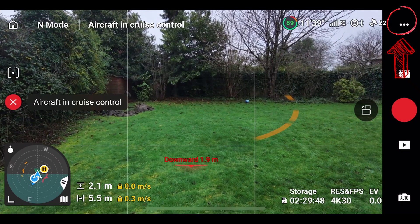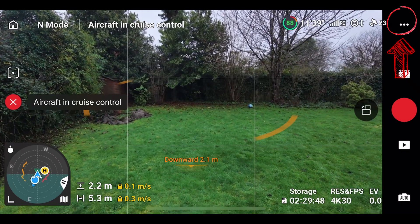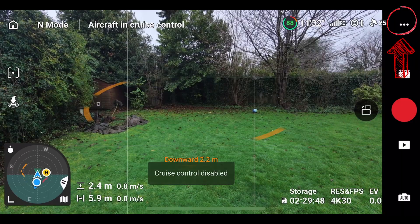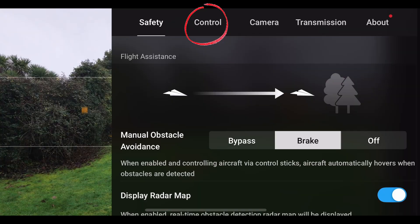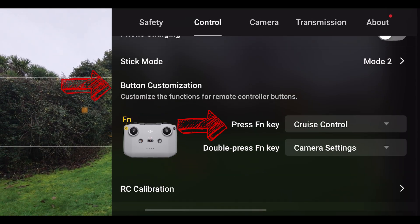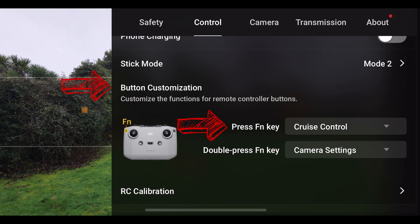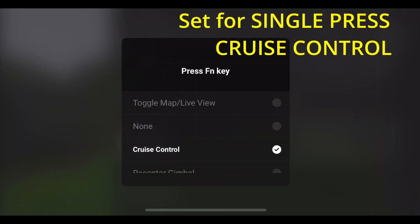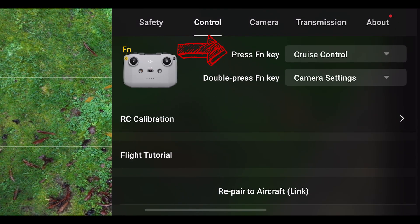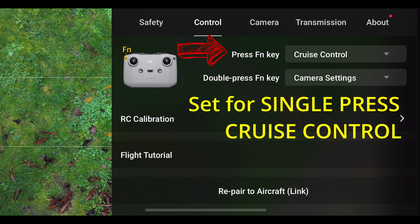To find and enable cruise control, click on the three dots on the top right of the screen, and then the sub-menu will bounce down. Select the tab Control, and scroll down to the function First Press Function Key, and then set the single press for cruise control. You can see the single press is selected for cruise control.